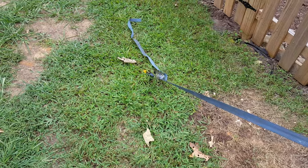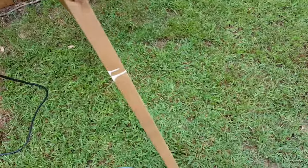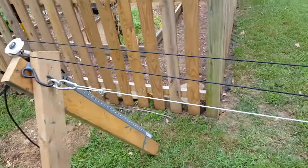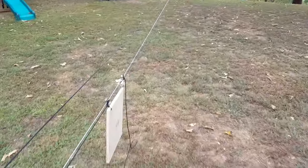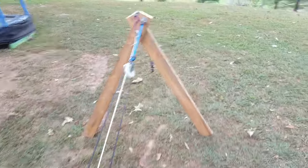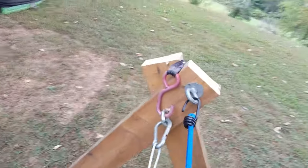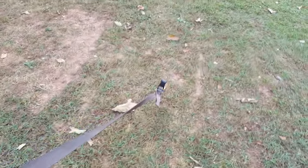I used these ratchet straps to tighten this thing down. I just staked these big stakes in the ground and used a ratchet strap to tighten it down — nothing fancy. I had a little trouble with the stakes coming out of the ground, but at the right angle they seem to hold pretty well. Same thing down here where the cable connects — another ratchet strap down to the stake.